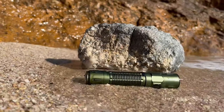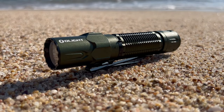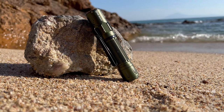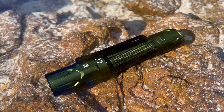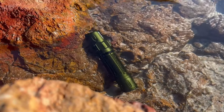Accidental drops? No problem. The Warrior 3S is designed to survive falls from up to 5 feet, so whether you're a clumsy adventurer or just prone to butterfingers, this flashlight can handle your oops moments with ease. And thanks to its IPX8 waterproof rating, you don't have to worry about rain or accidental submersion — this flashlight is ready to weather the storm with you.